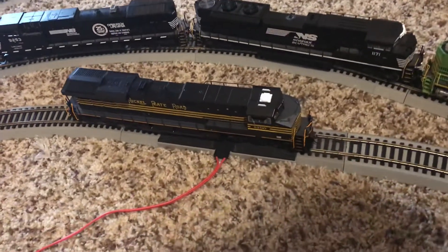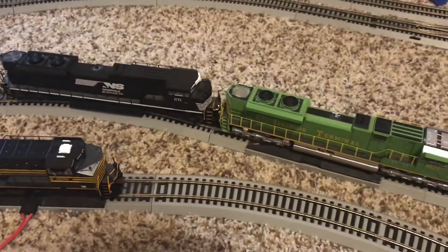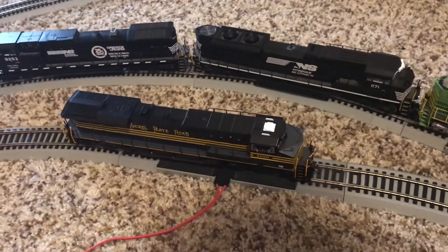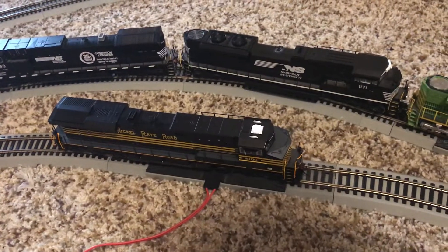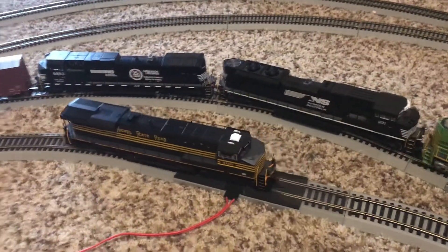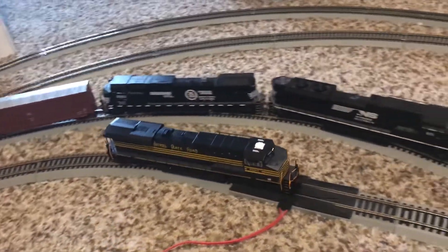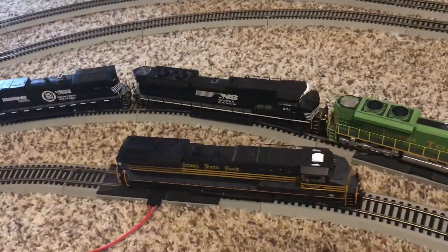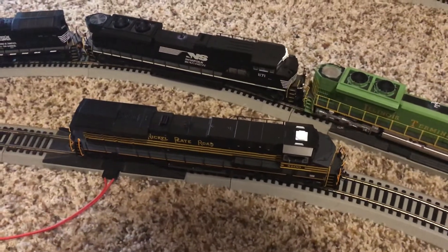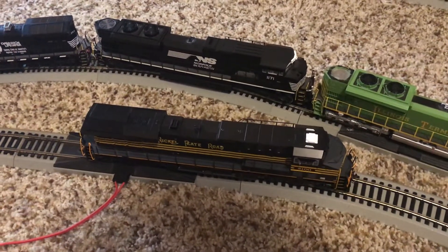Other than that, this locomotive moves really nicely. It seems to accelerate at about the same pace as my Athern Genesis — the Illinois terminal that you see there. It runs really quietly, very nice. It's really whisper silent when the sound is off. Yeah, it's really nice. This was a great engine to review and a great engine to buy.